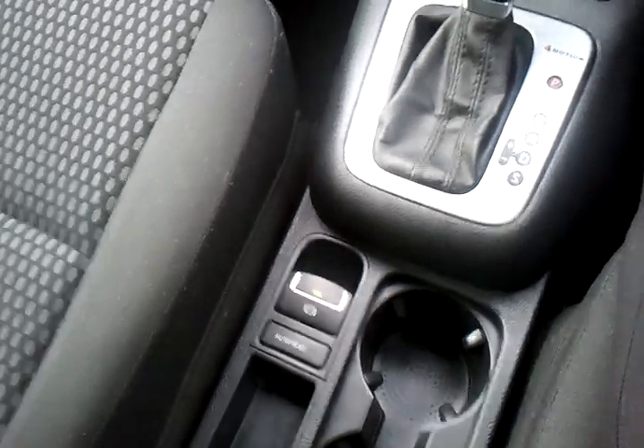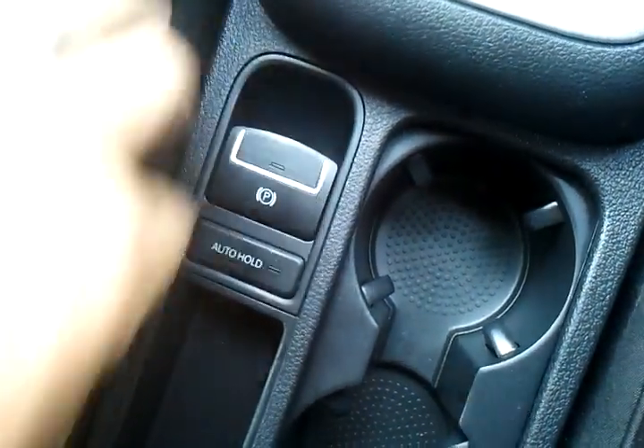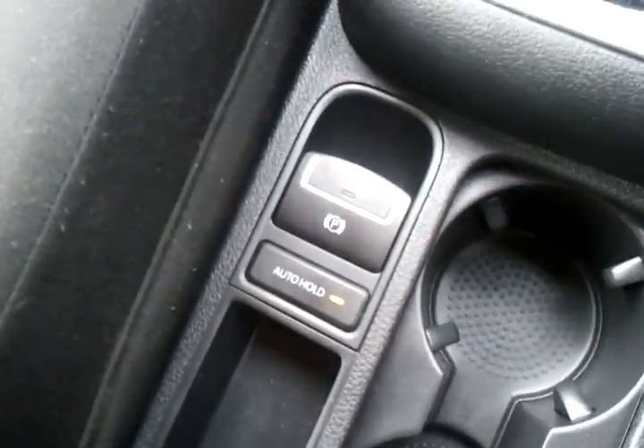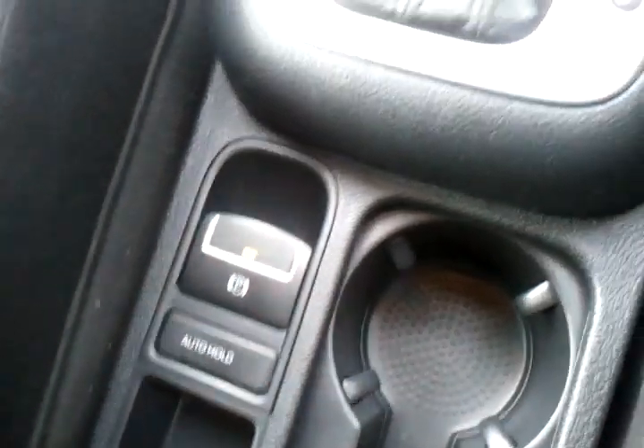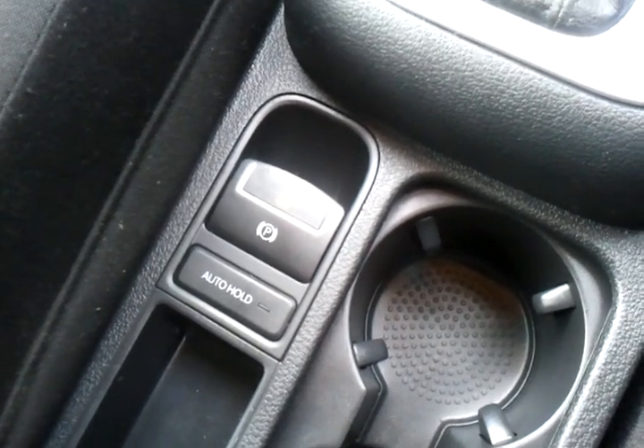Now if I was to put my seatbelt back on again, release the park brake, put the auto hold back on again, and I decided to open my door — the park brake comes on again.